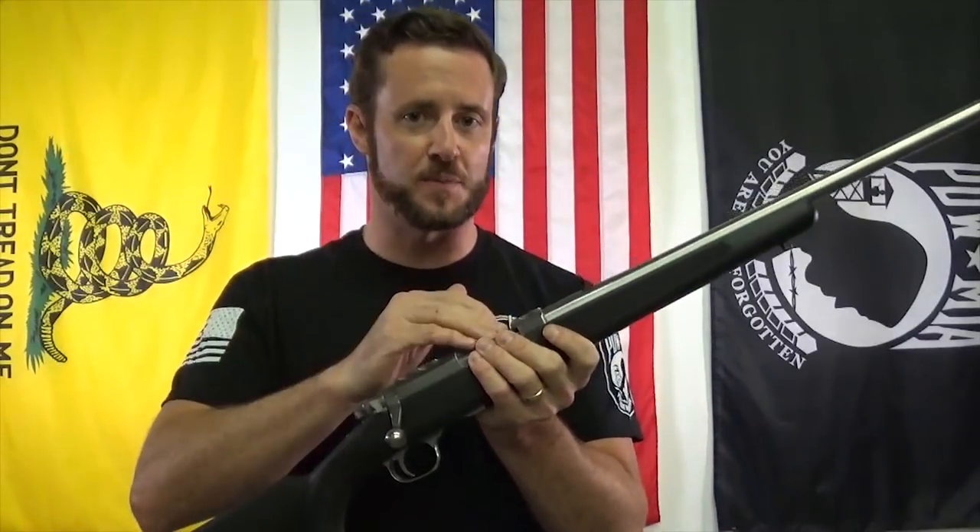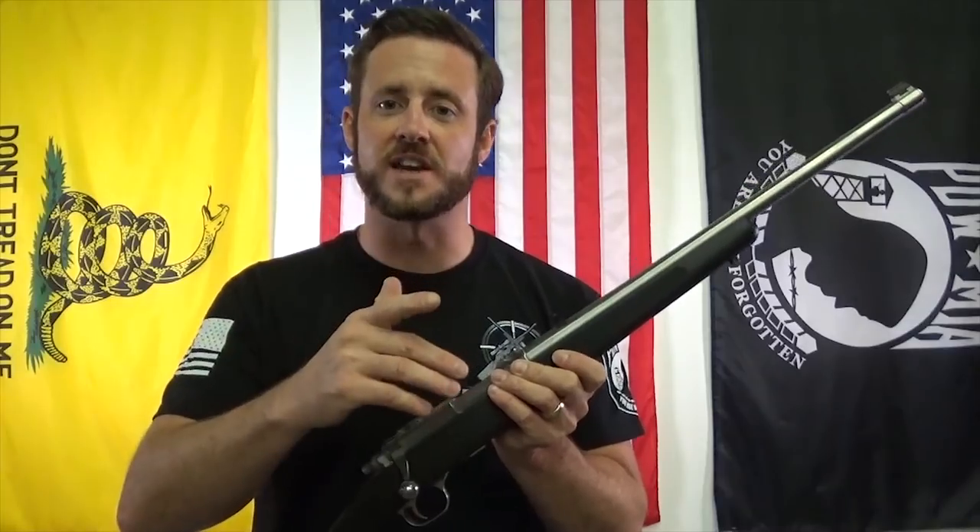Really impressed with this kit — about a 50% trigger pull reduction, and it solves one of the major malfunctions with the bolt and the breech block gap, ensuring that you don't have any light strikes or misfires. Really excited about it.